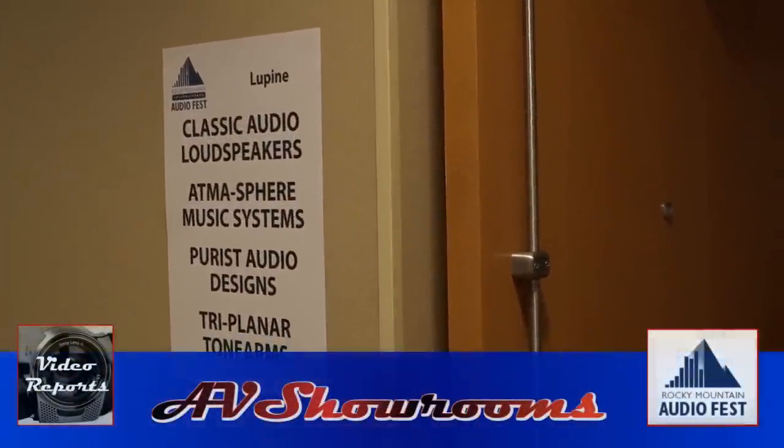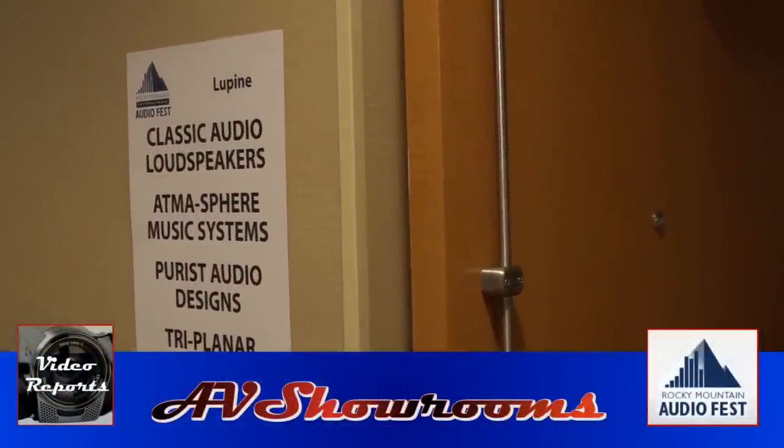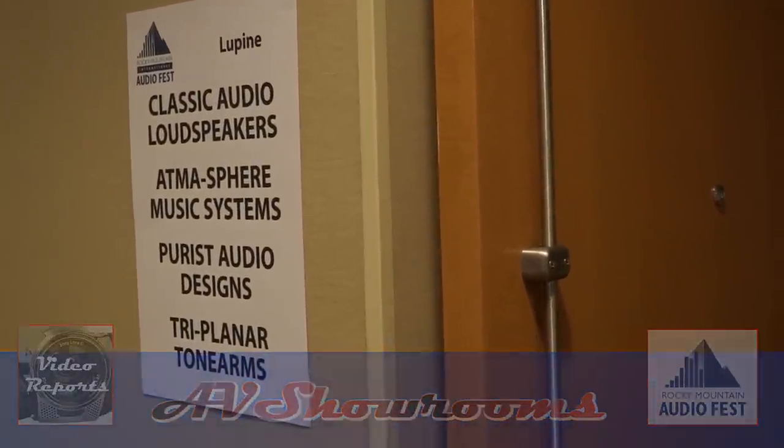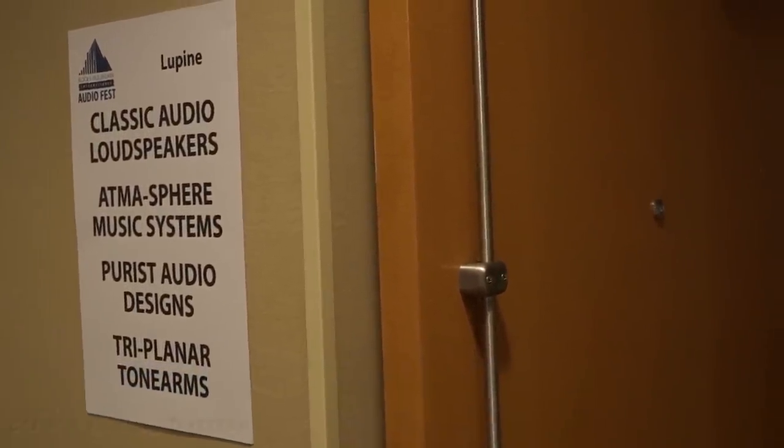Traditionally, we get some of the best sound at any audio show from Classic Audio loudspeakers, Atmosphere Music Systems, Purist Audio Design cables, and Triplanar tone arms. Let's go take a look and listen.